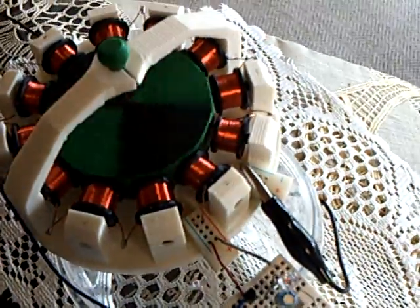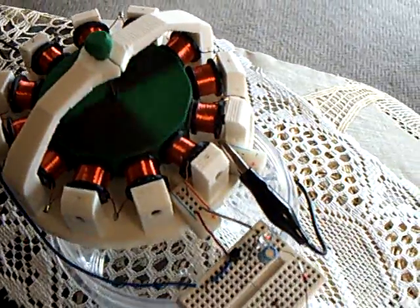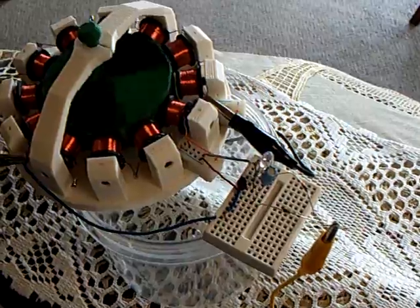The only thing is, this isn't an electrostatic motor. This is a regular electric motor — an electromagnetic electric motor being run by the charge on that television.